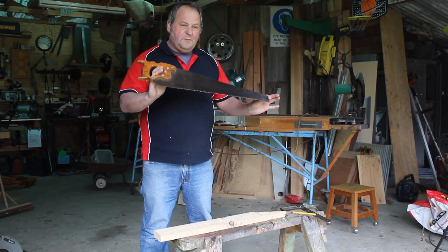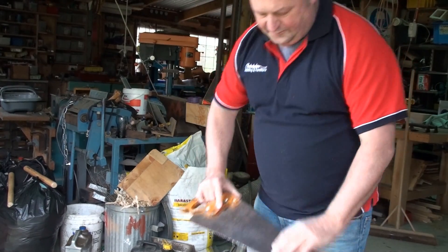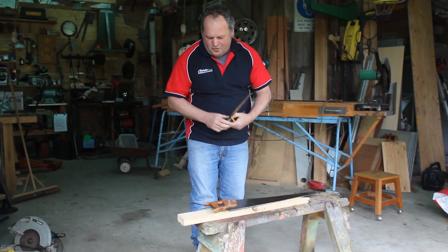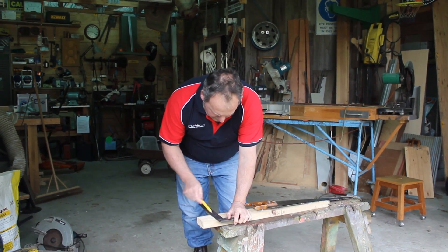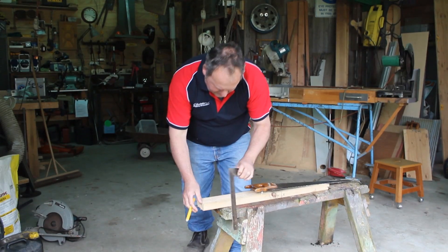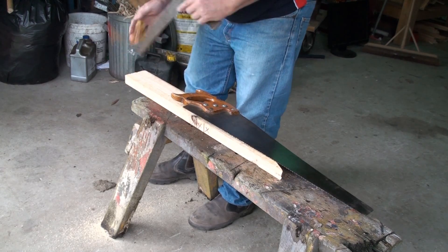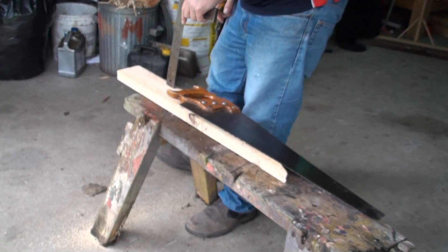Nice and sharp — I keep it in a leather case, and that's how it's lasted so long. Now let's have a look at how we use it. We're going to take this bit of 90 by 35, and I'm going to put a square line across it and square another line down the front, so I've got something to look at to keep it vertical and something to come across on.